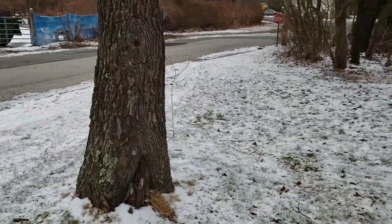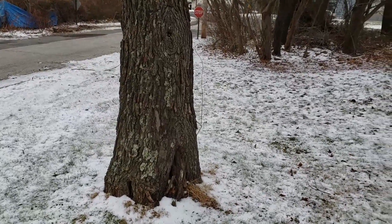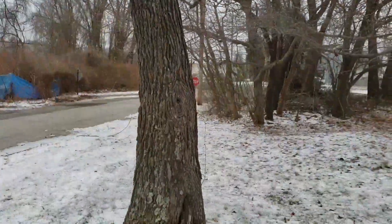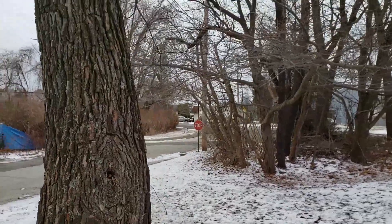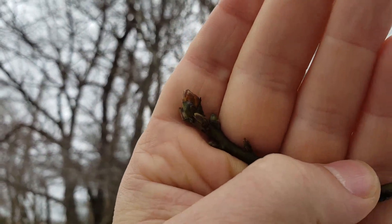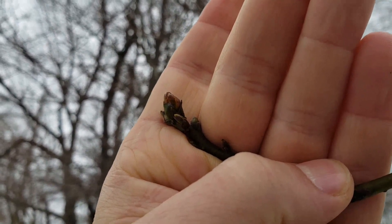Here's one large sassafras tree. Many people think of saplings when they think of sassafras, but they can get to be pretty big trees also. You'll notice the coarse bark here, and I also want to show you the buds, which are pretty big. That's a sassafras bud — the end bud on most branches is that shape and pretty big.